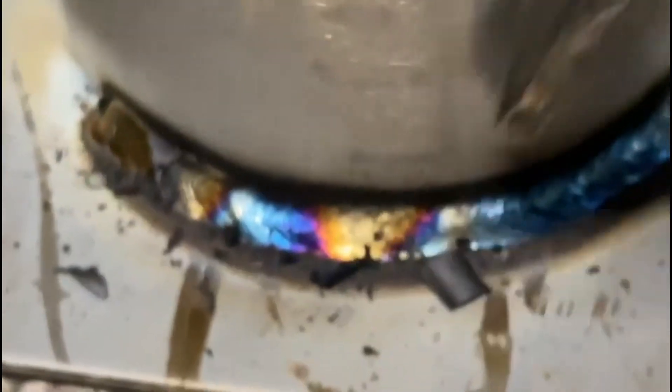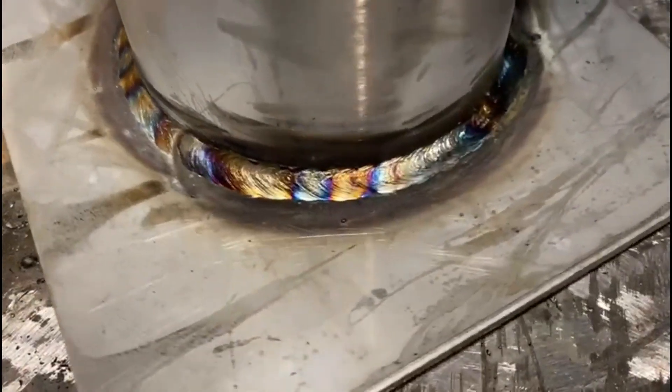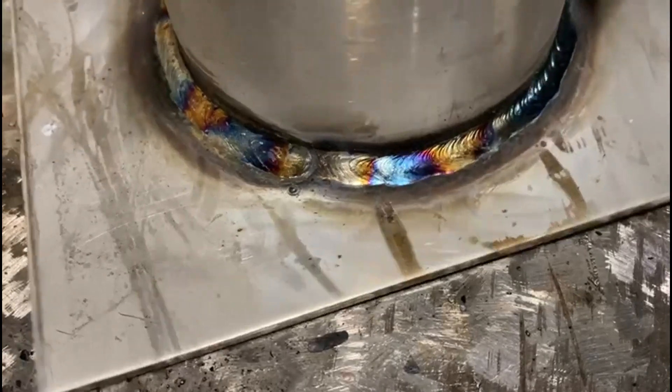A fun fact with stainless steel welding rods is the slag likes to de-scale itself, so it flies off as it cools — always be careful of that because it'll go in your neck. First run done, nice and smooth, nice profile at 45 degrees.